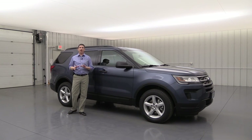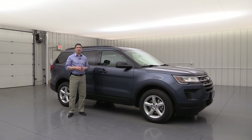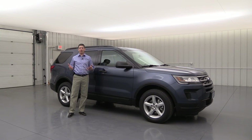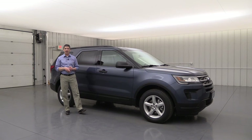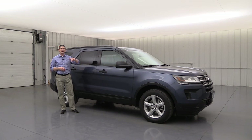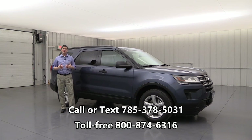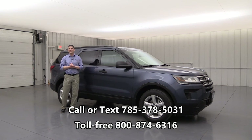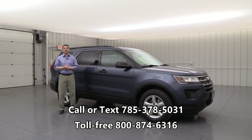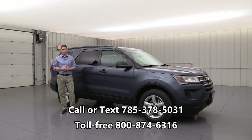On our website you can also have a VR experience — we picture every single one of our vehicles and do an inside as well as outside perspective on each vehicle in stock, so definitely check that out. Don't forget to check for a great internet price on our website too. If you have any questions, you can call or text us at 785-378-5031 or call us toll-free at 1-800-874-6316.